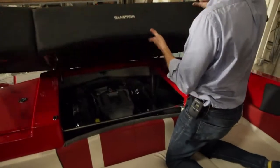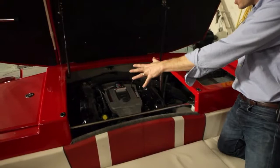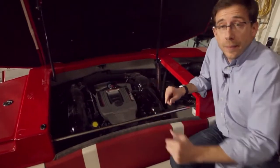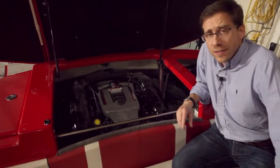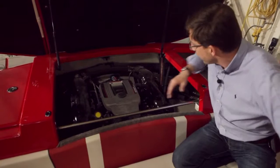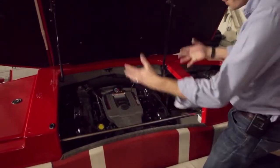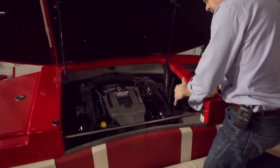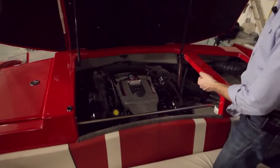Engine room access — you can open this large sun pad and you have great access to the engine, as well as additional storage on the port side. We are very proud to offer Volvo Penta and Mercruiser engines, V6 and V8, for this GT 229. Here we have a Mercruiser 350 Mag — great engines, cat-ready for the North American market. Large engines, but very easy to service all around, with good access. This panel is removable, so it will be a very easy and simple boat to maintain.